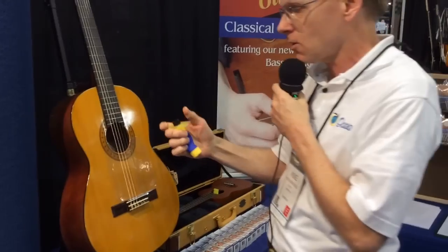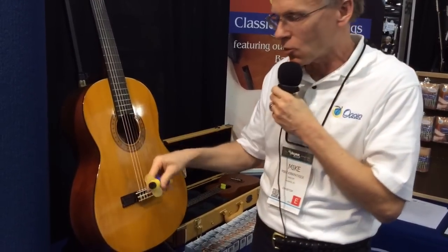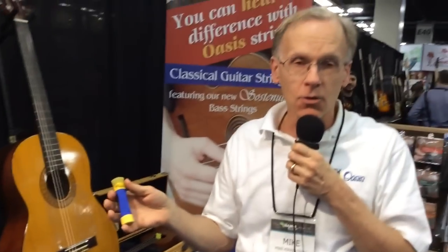How long it lasts will depend on what the humidity is like in your particular environment, but generally you're thinking five days or so, maybe a little bit more — it just depends. It's made out of all soft materials, so should it get dropped on the soundboard of a guitar, it's not going to damage the instrument or leave any marks.